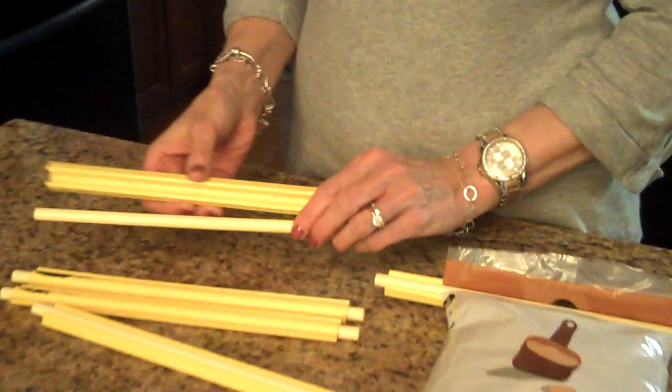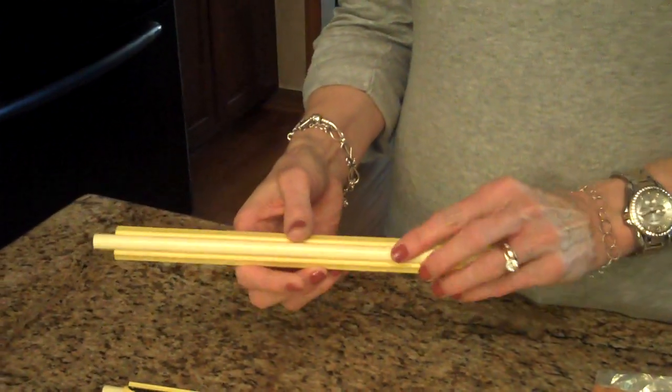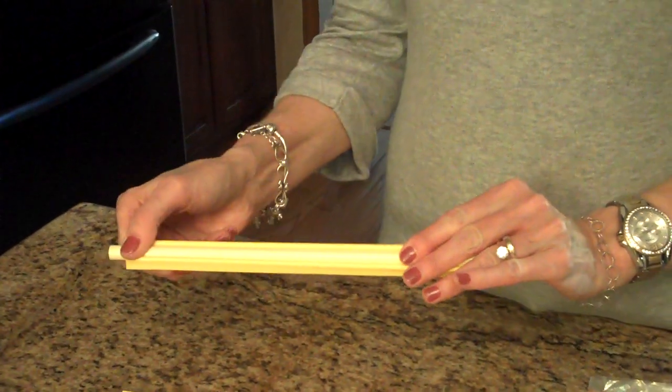Hi, welcome to Lens Recipes. About a month or six weeks ago I was sent this product to review. It's called a banana seal and this is what it looks like. You have your little channel part and then you have your little tube and they just snap together like that.